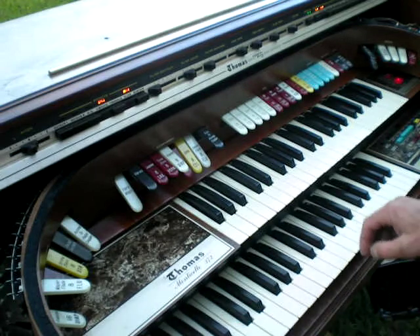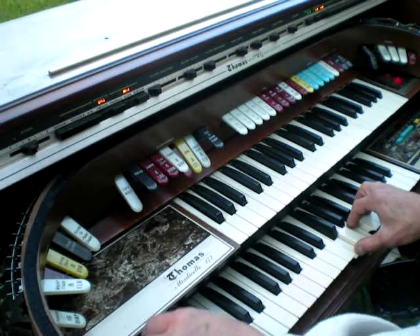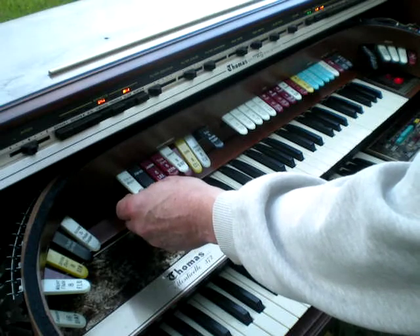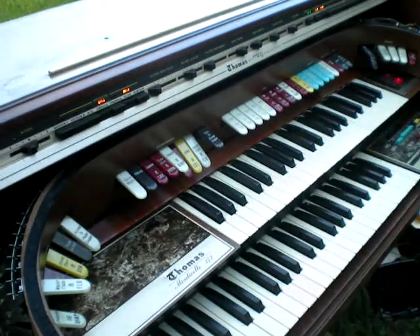It's got a Leslie. It's got Vibramagic on the accompaniment end. It's got the Leslie you can combine there — yeah, nice Leslie speaker. Good little organ if you've got the place to put it. I wish I had a place to put it, but I'm going to have to find somebody that really wants it.